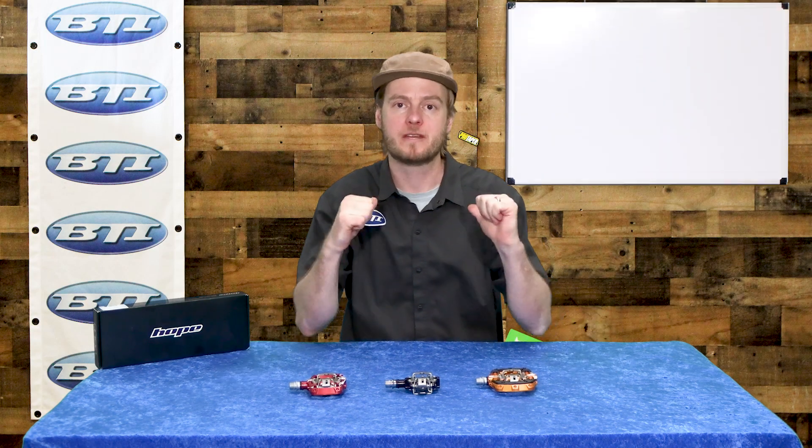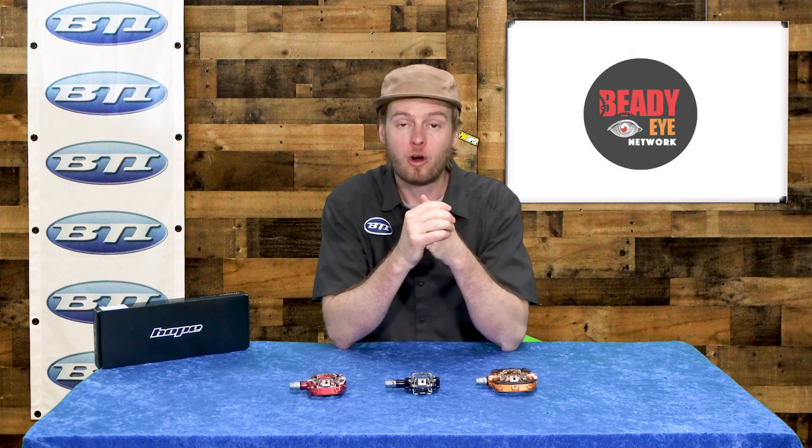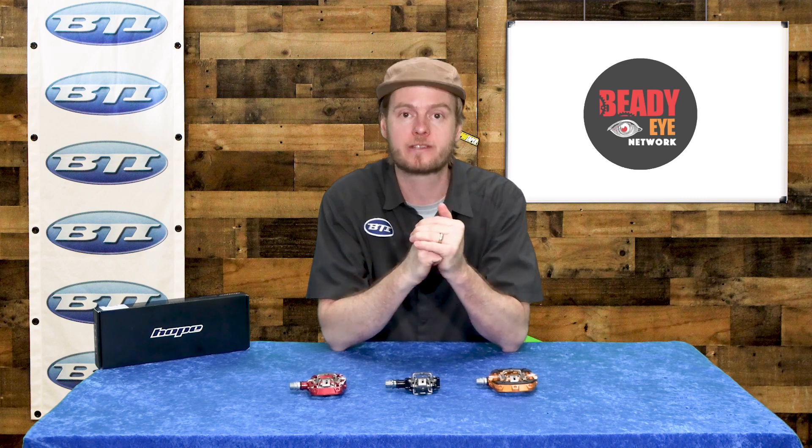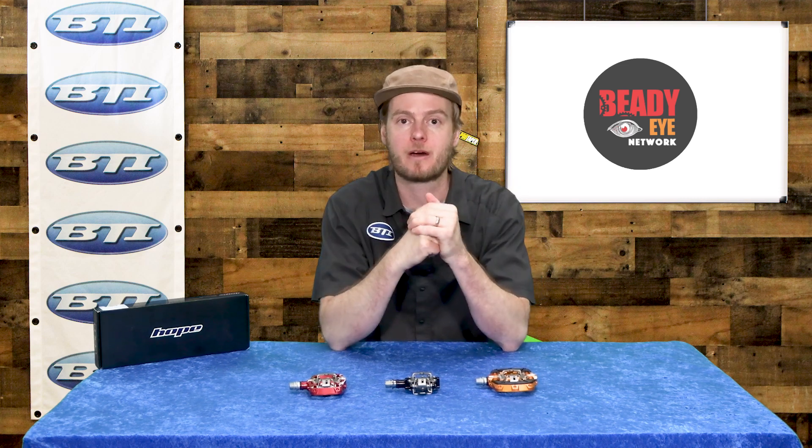Hey folks, welcome back to Fresh Produce. I'm Pete from BTI. We've got a whole bunch of new pedals in the catalog — specifically new clipless pedals in the catalog today. I just want to talk about the new Hope Union line.